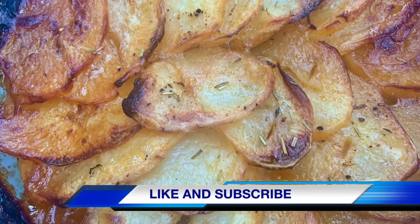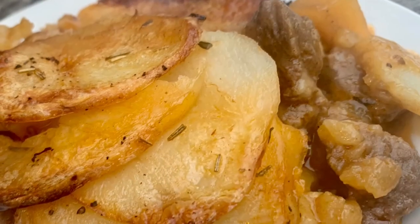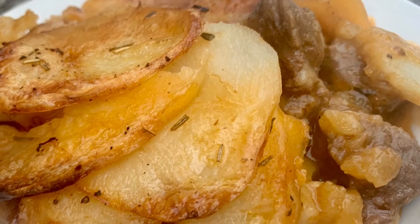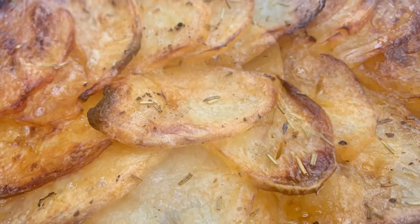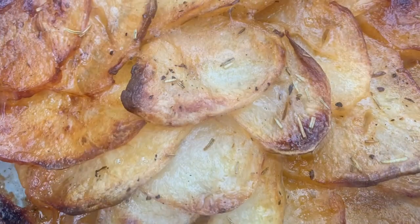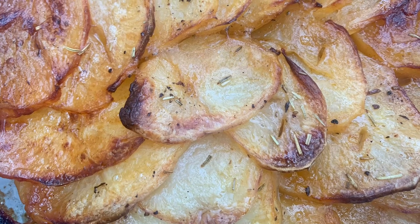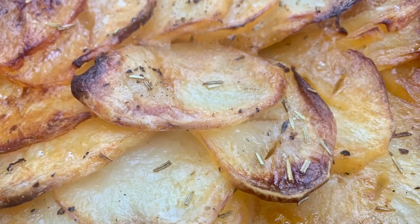And there it is — your beef hot pot. Tender, flavoursome pieces of beef in a deliciously rich sauce topped with crispy potatoes. I hope you've enjoyed today's recipe. Please like and subscribe for more delicious recipes like this. Thank you so much for watching. Take good care of yourselves and I'll see you in the next one.